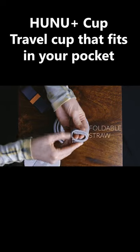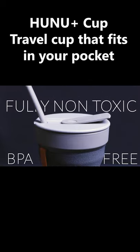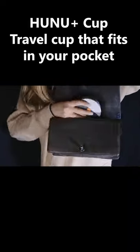We've even added an easy to clean straw that folds away neatly in the bottom of the cup. All our materials are BPA-free, fully non-toxic, and super easy to clean with a quick rinse or in the dishwasher. When collapsed, this cup slips away conveniently and will fit in almost any pocket or bag.